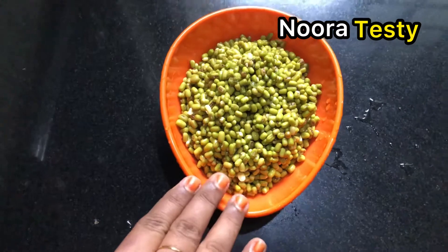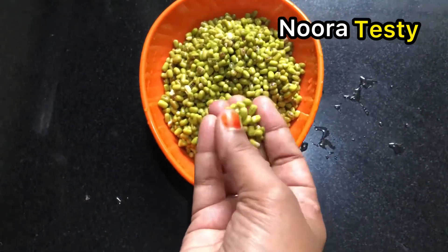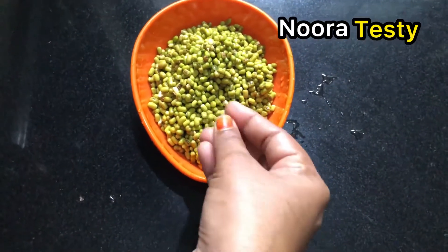I will make the mixture. I will make it in a jar. We'll mix the mixture in a jar. Let's take a look.